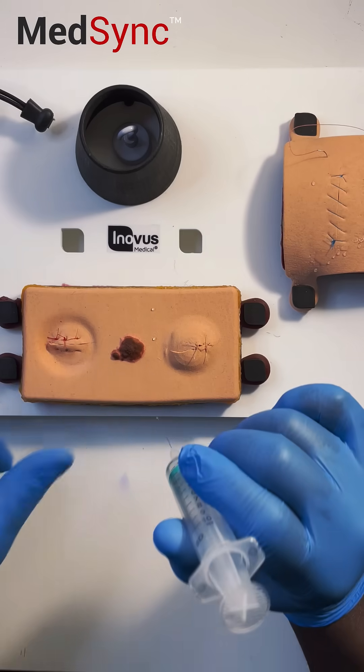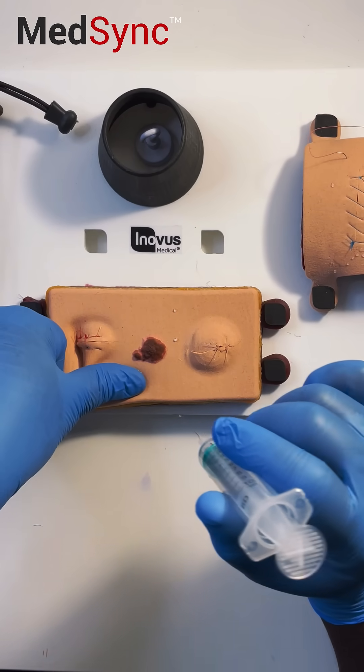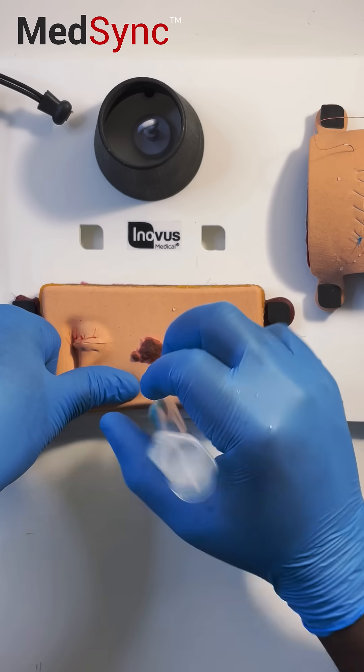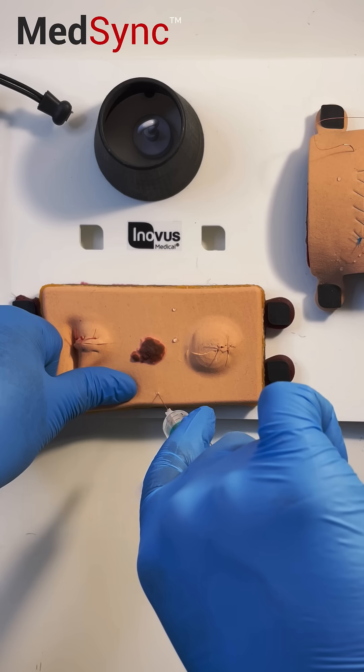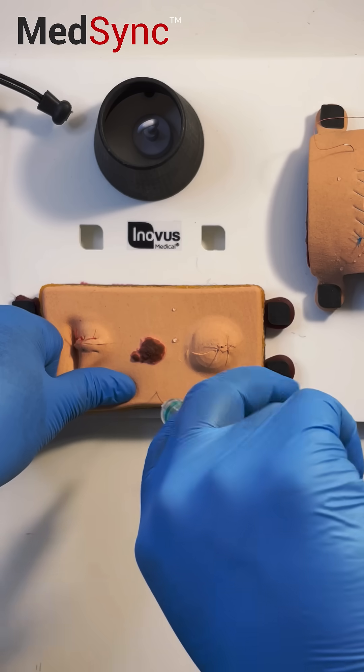For intramuscular, find a nice juicy muscle, pull the skin across, and go in vertical until you hit the muscle. Withdraw to make sure there's no blood and you're not in a vessel, and once you're in, inject.